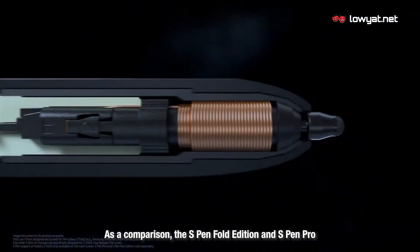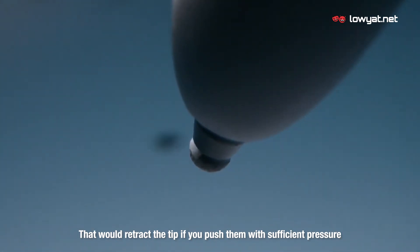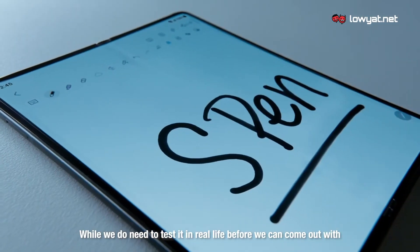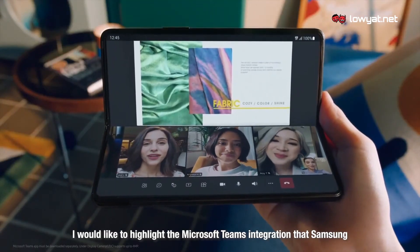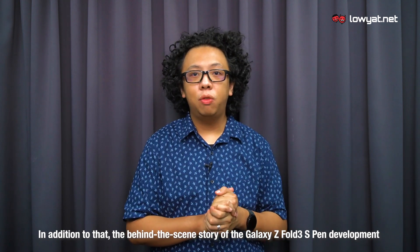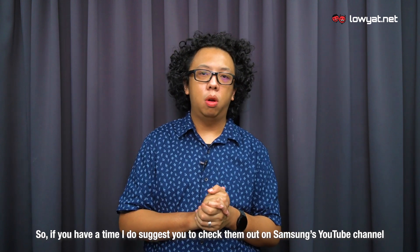As a comparison, the S Pen Fold Edition and S Pen Pro not only come with a softer and rounded tip, but they also have a built-in mechanism that would retract the tip if you push them with sufficient pressure. This is to avoid the screen on the Galaxy Z Fold 3 from being punctured. While we do need to test it in real life before we can come up with any verdict regarding the S Pen experience on the Galaxy Z Fold 3, I'd like to highlight the Microsoft Teams integration that Samsung showed during the Galaxy Unpacked event, which looked pretty impressive. The behind-the-scenes story of the Z Fold 3 S Pen development, which involved collaboration with Wacom, is quite interesting as well, so I suggest checking them out on Samsung's YouTube channel.